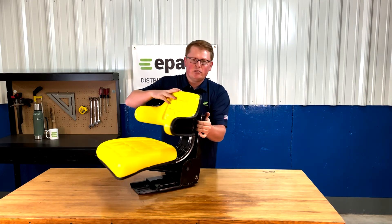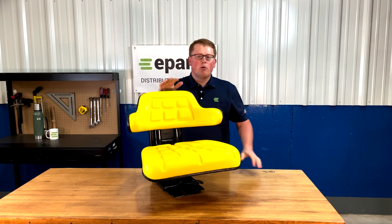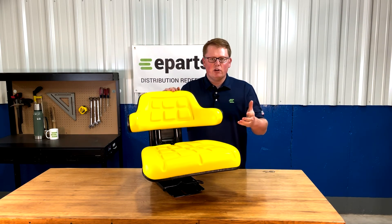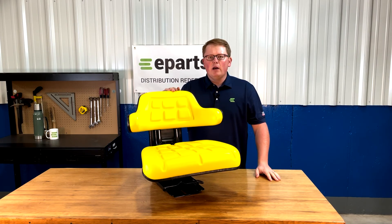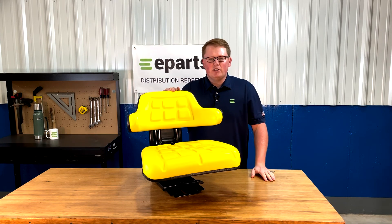If you have any questions on assembling this seat or any questions on any of the other products that we sell, please feel free to reach out to us. We're always happy to answer any questions on fitment or assembly, anything like that. Please feel free to reach out to us — we're always happy to help. Thank you very much and have a great day.